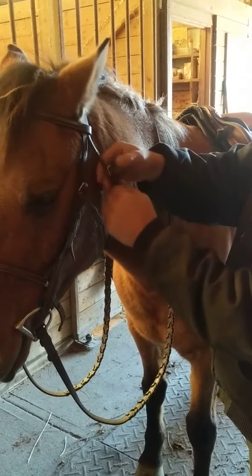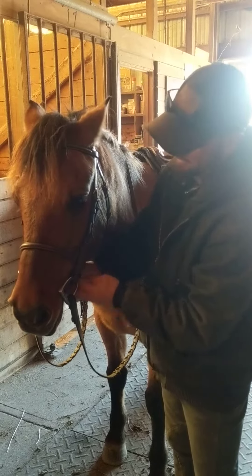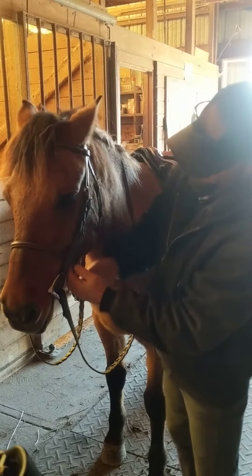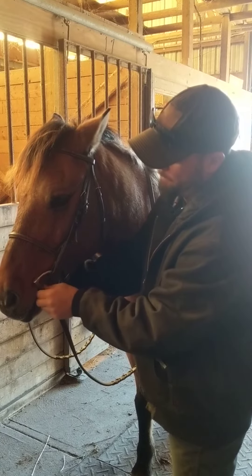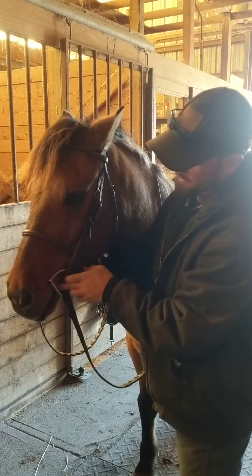Next thing we do is the cavesson. Depending on the level of work you're doing, that will decide the tightness. For general use with horses that aren't really strong or doing really collected work, I tend to tighten this to where I can get two to three fingers this way between it and the horse's jaw, so they can still grind their teeth and move their jaw a little bit, but not get it all the way open so that they can pop the bit off the sensitive part of their jaw up into the softer, less sensitive parts of the lips.